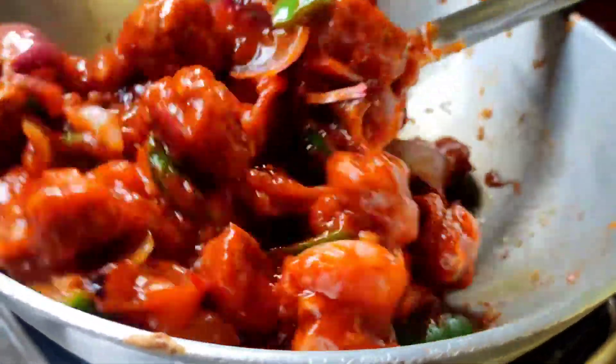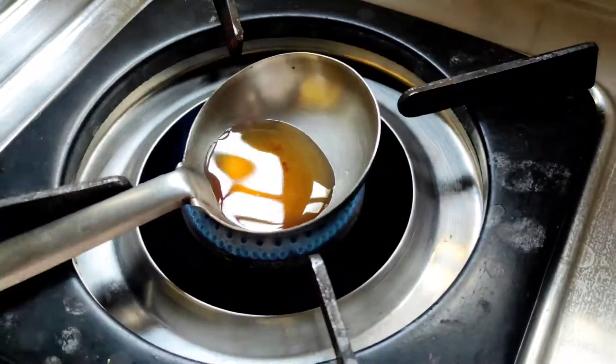Let me show you a trick for the chili chicken recipe. I am going to show you the whole process in the video.